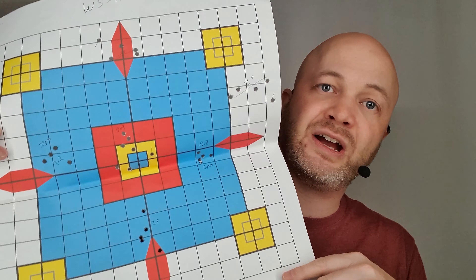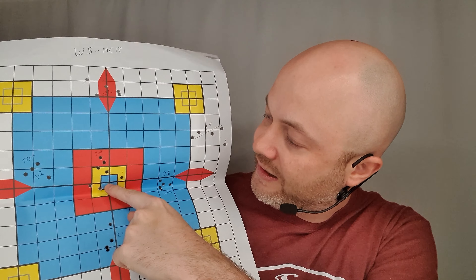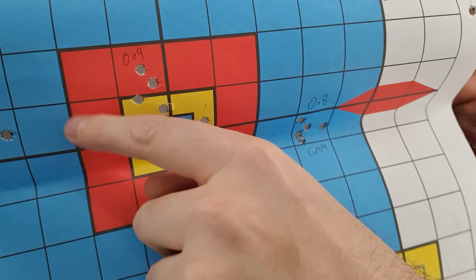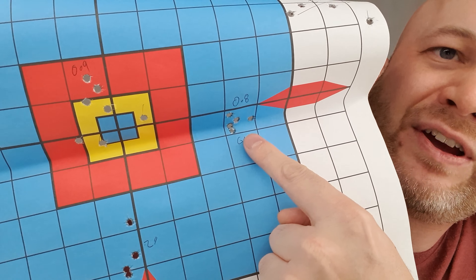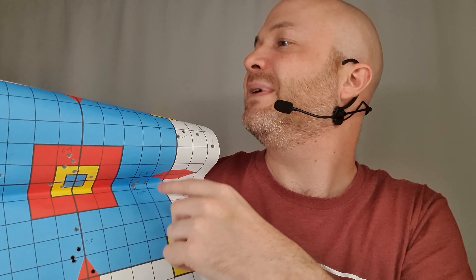The WSMCR was better for that — point of aim was generally point of impact. Shooting bulk Federal Independence in the middle, I got pretty decent little groups. There's Federal Gold Medal Match giving me a 0.8-inch group, which is fantastic. The other ones were more or less pretty close to where I was aiming, within about an inch or so. If you find a good cartridge for either of them, or if you reload, you're going to get them right around one inch or so at 100 yards.